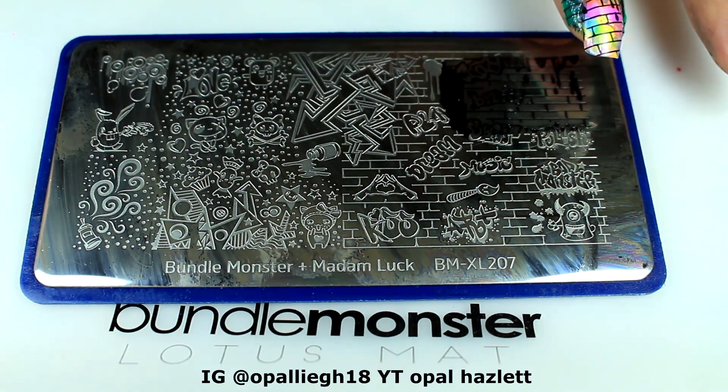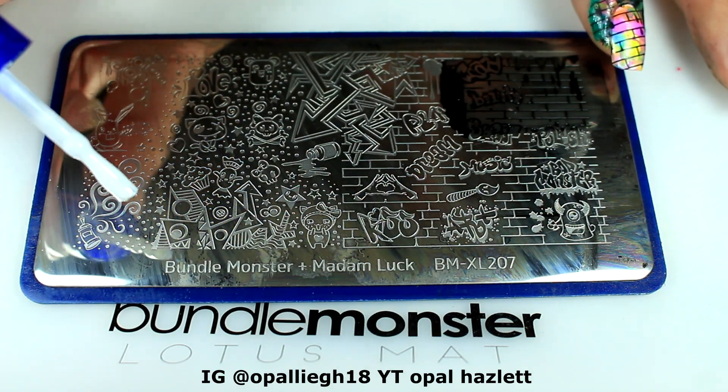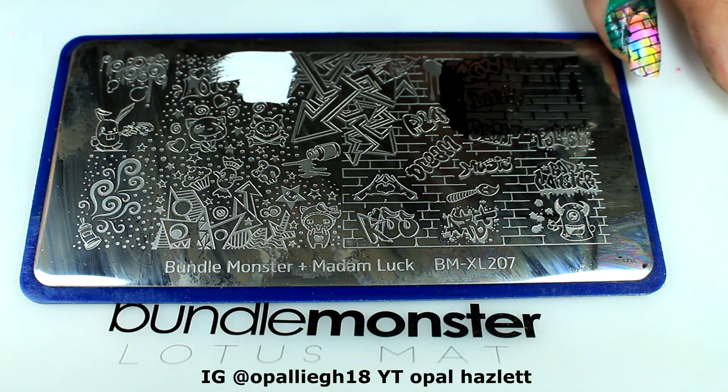Then I'm going to take Mundo de Uñas in white and pick up one of these little characters. I don't think I have that one on my nails.